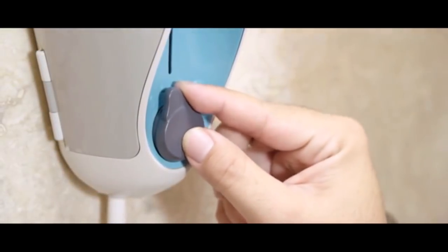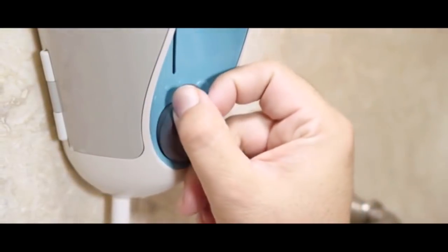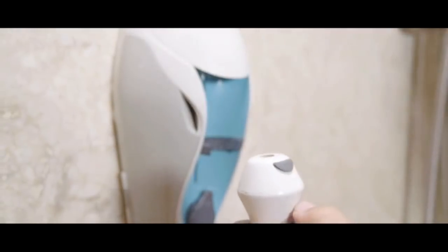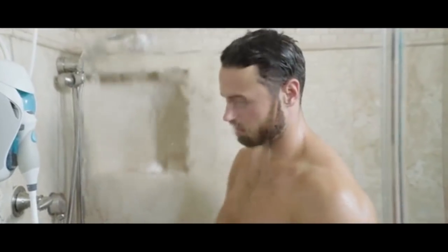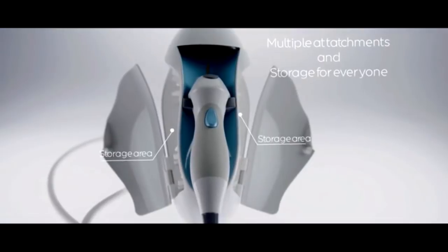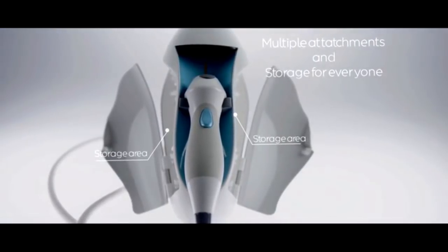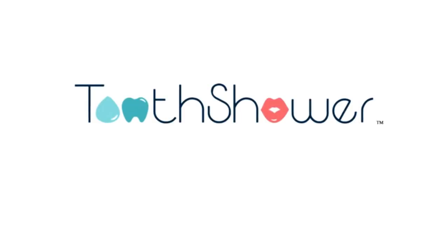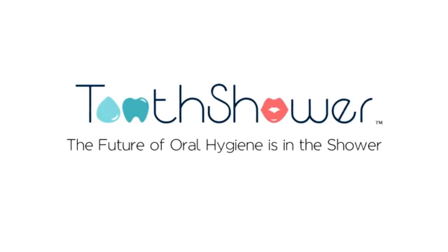With each attachment, you can adjust the water pressure and temperature to your comfort level, and use it with your choice of water, mouthwash, or tooth wipe. When you're ready to switch attachments, just remove the swab. And with multiple attachments, the whole family can use Toothshower — which means better oral hygiene for everyone. That means a lot fewer expensive and painful dental procedures and fewer instances of gum disease. Toothshower: the future of oral hygiene is in the shower.